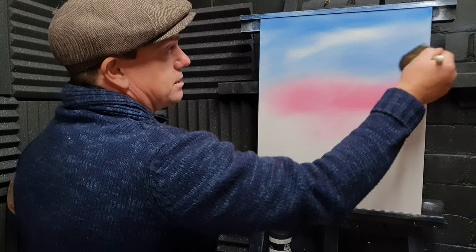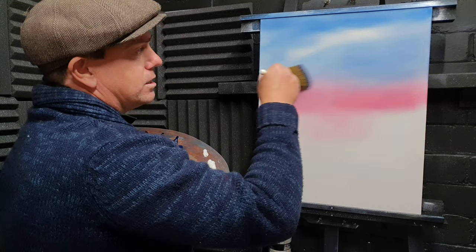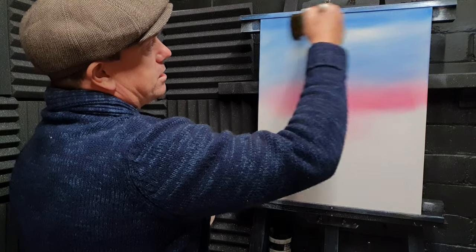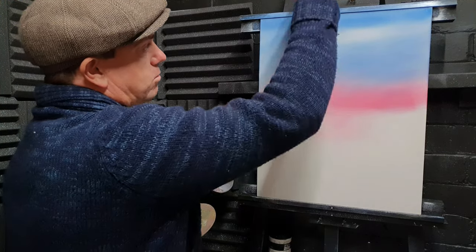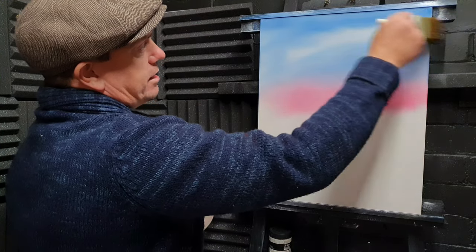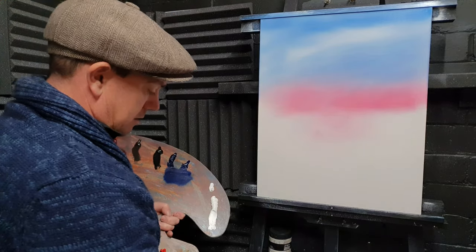You don't really have to copy exactly how I do these things — you can make it your own, and that's the beauty of this kind of artwork. Just gently go across the whole thing, up and down, left and right. I've left a white spot in the sky there, and that will give a nice little variation to the colour in the sky if we so wish.